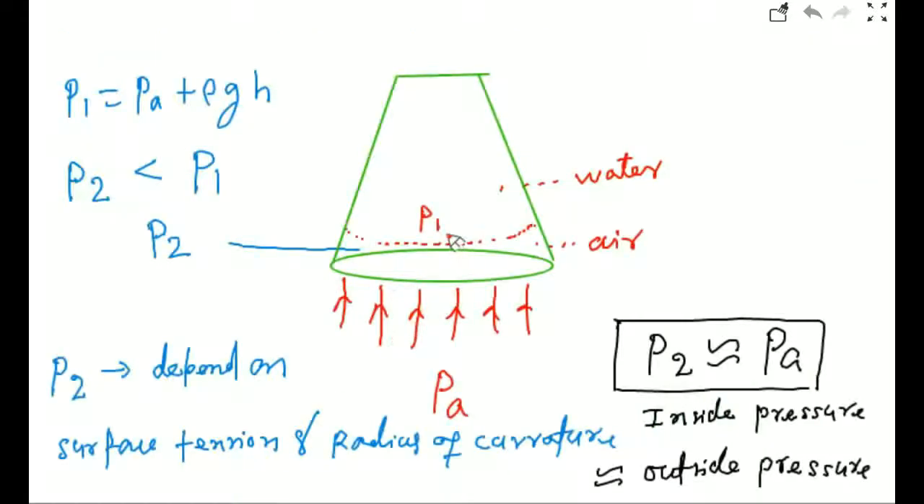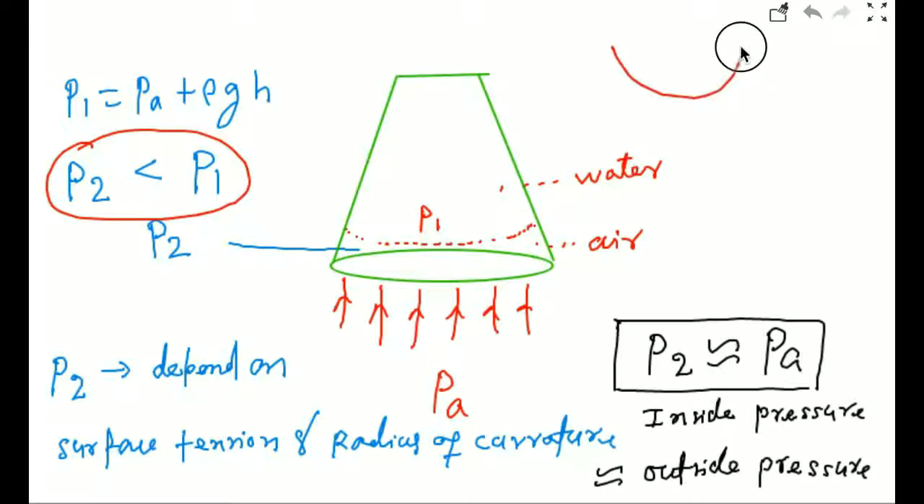P1 equals P atmospheric plus rho g h, and P2 is less than P1. P2 depends on the surface tension and radius of curvature. How much you press depends on how much water is filled — if completely filled, you press a little harder; if half filled or less, you press less. This decides the radius of curvature. If the convex surface has a larger radius of curvature, the drop pressure will be less. After pressing, due to the convex shape, P2 becomes almost equal to atmospheric pressure, so inside pressure equals outside pressure and water does not fall down.